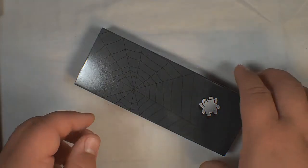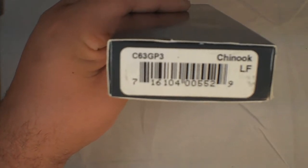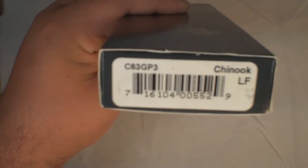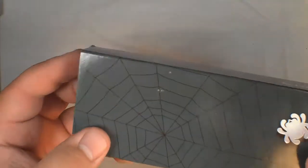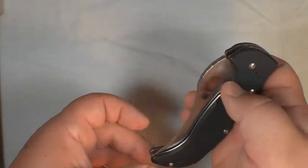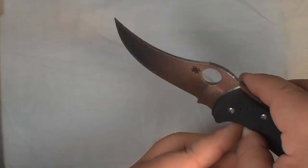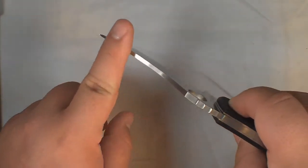Just got a new knife in the mail — hopefully you can make that out — it's the Chinook, another Spyderco. It's kind of a unique design blade here, unique looking at least.